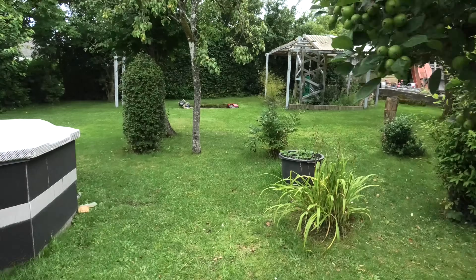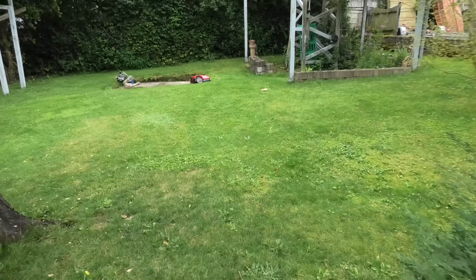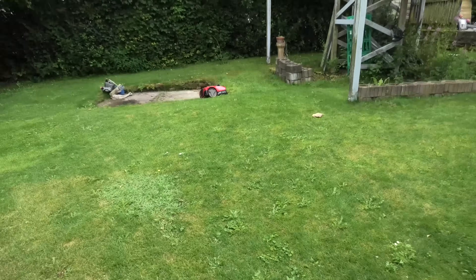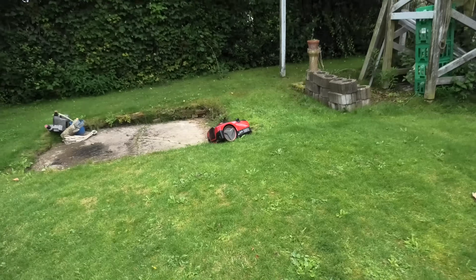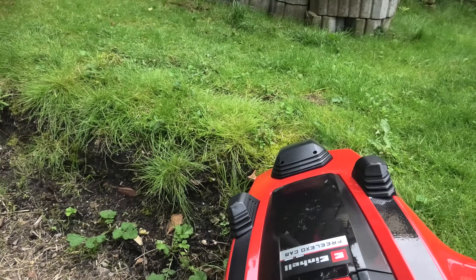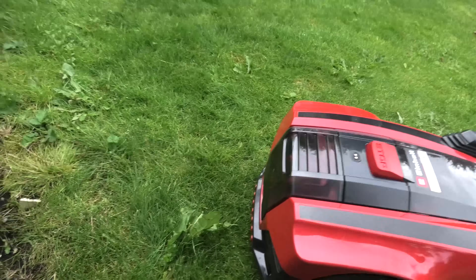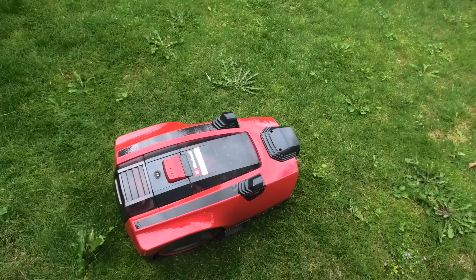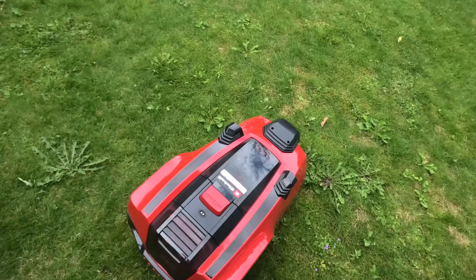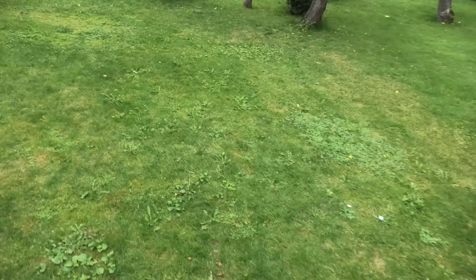Okay, I think we have a robot in distress. It's going away — okay, and it's complaining about the battery, so it's going to go and recharge.